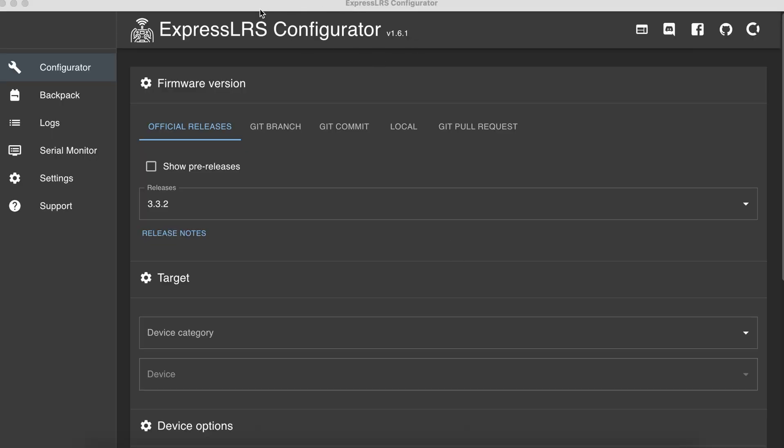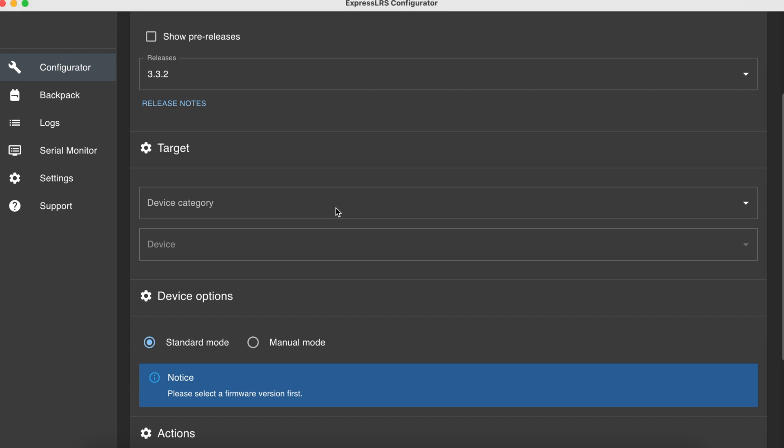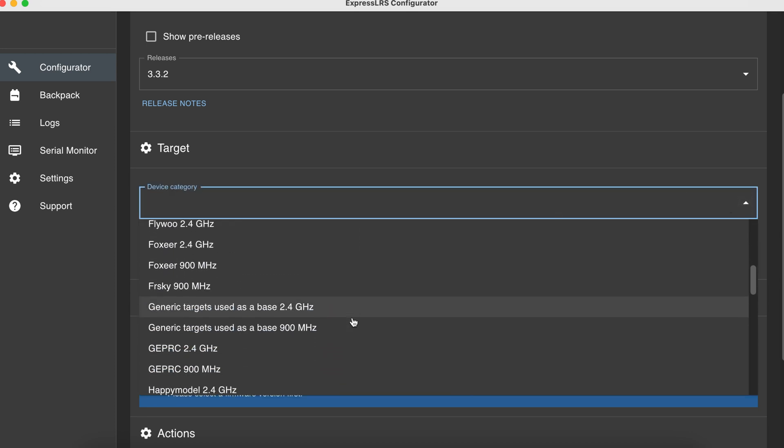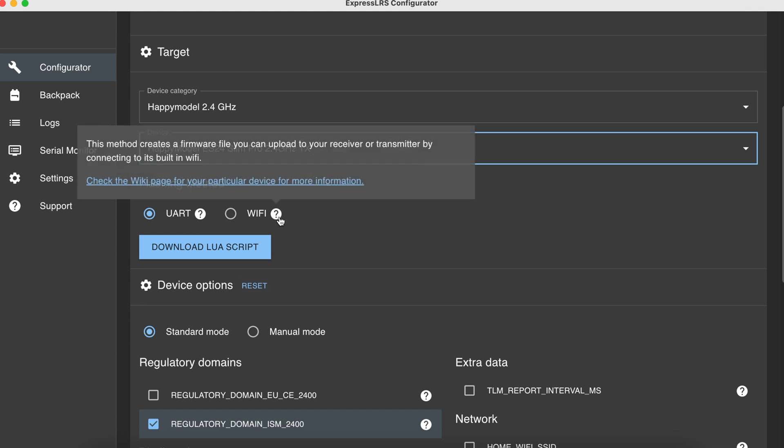First, we're going to download the ExpressLRS configurator. Next, choose the version you're going to use — the latest one is version 3.3.2. Basically V3 works with V3.x.x, and V2 works with V2.x.x. If you're on V2 for your radio it will not work with V3 on the quad, and vice versa. Then choose the device category — in this case Happy Model 2.4GHz — and the device is the Happy Model Slim Pro.